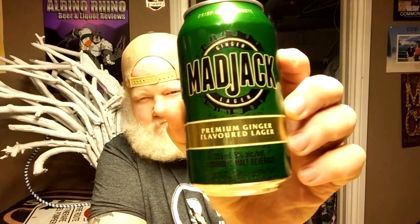This is Mad Jack Premium Ginger Flavored Lager — the Ginger Mad Jack. I don't like the Apple Mad Jack, but I actually liked the Root Beer Mad Jack. So let's try the Ginger. ABV on this is 5%.